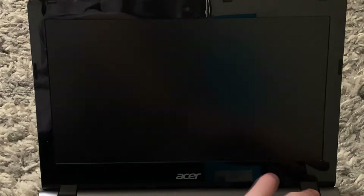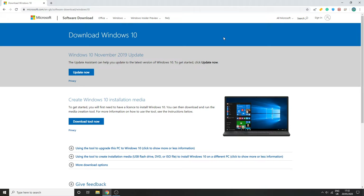Power your Chromebook back off and head over to your Windows or Mac computer. Once on your Windows computer, go to the link in the description or search for the Windows 10 Installation Media tool, then click 'Download Now'.